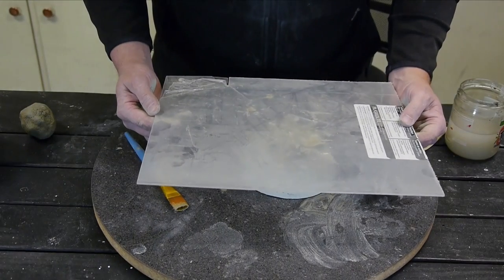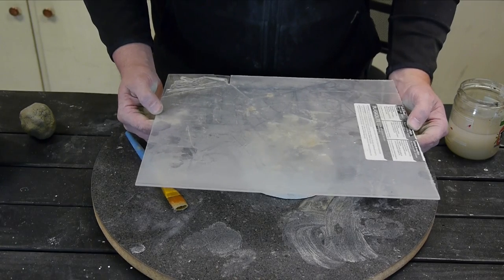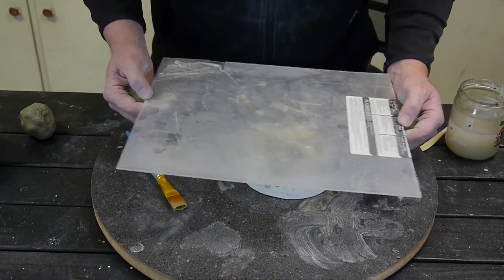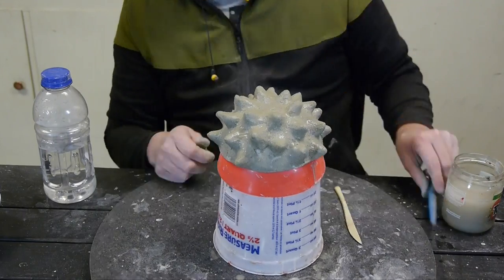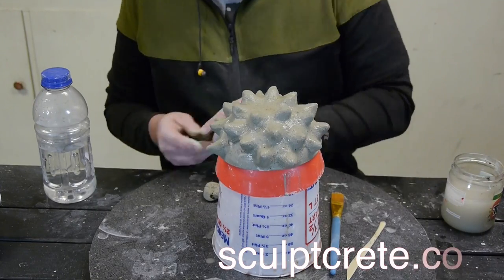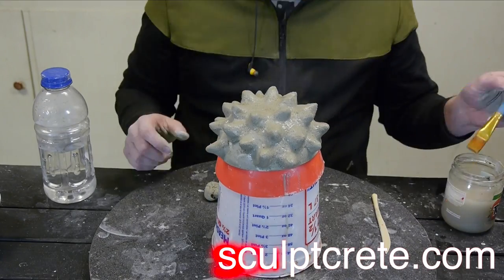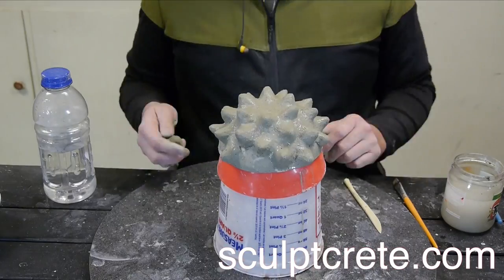I used a piece of plexiglass to make a flat spot on the bottom — this will help it sit flat on the table. Of course, you don't need plexiglass; a board or even a book would work just fine. You can stop at any time and let the spikes or whatever you're working on harden, then start again an hour or two later, or even a week later. It builds on itself very nicely.